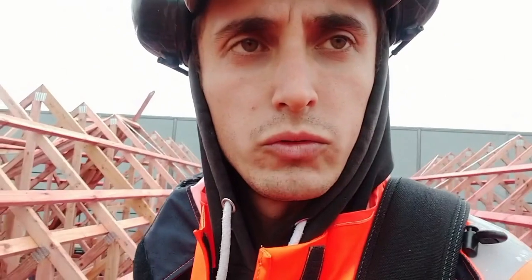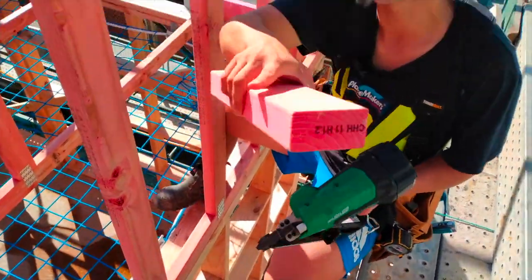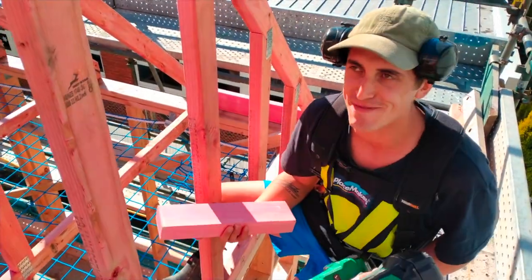I'll drop two tips today so that I can call it an episode. One's with fixing trusses — I actually saw the Perkin brothers do it for their joists and I thought it was pretty cool. It's a new segment — Free Tip Thursday.